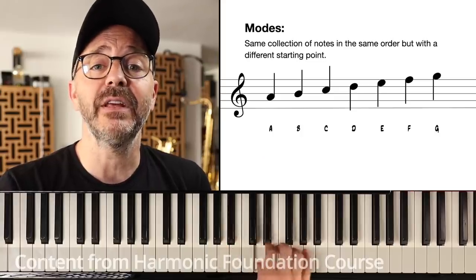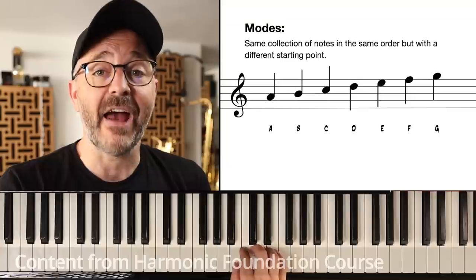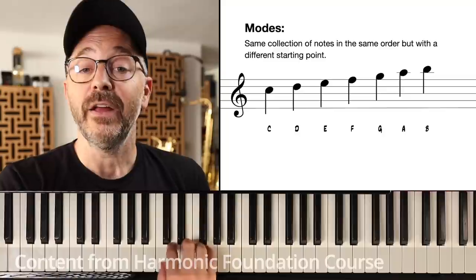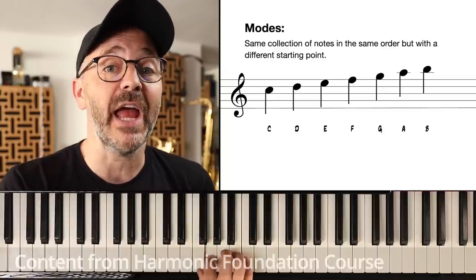Instead of A, B, C, D, E, F, G — we could have B, C, D, E, F, G, A — or C, D, E, F, G, A, B.